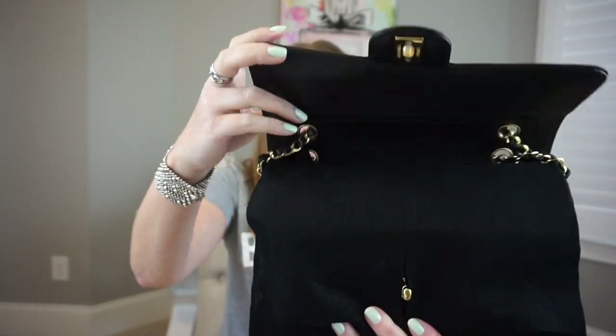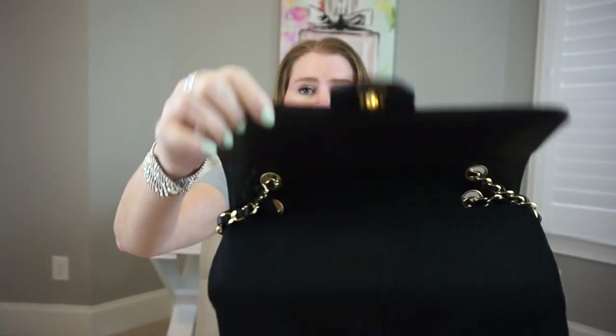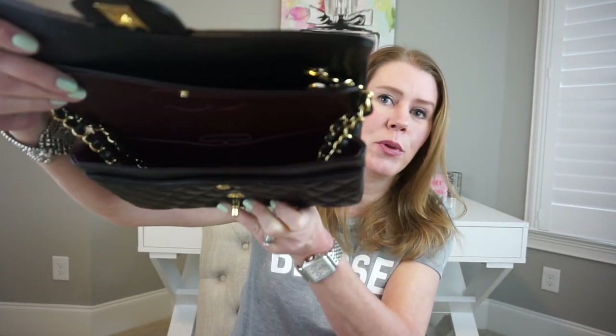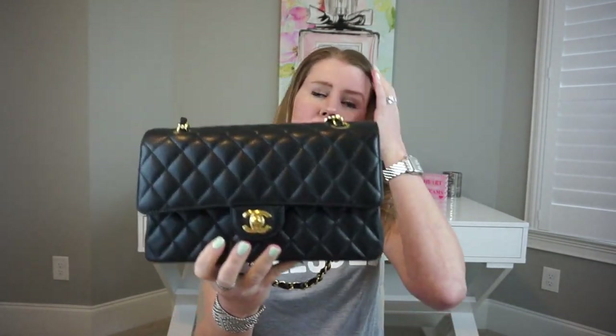When you take the bag out, I have tissue paper around the chain, and then I leave them in there. I have felt at the top going down through here so that the zipper does not make an indentation. I pull that out, and then I have another felt piece that tucks into the back. On the inside, I keep air paper — just two sheets, as this is a very small bag. I pull the chains down inside.